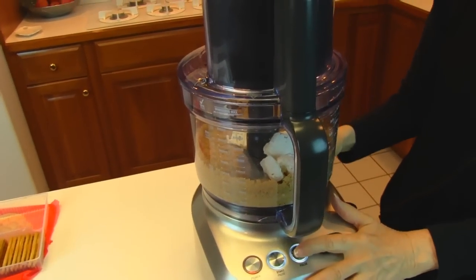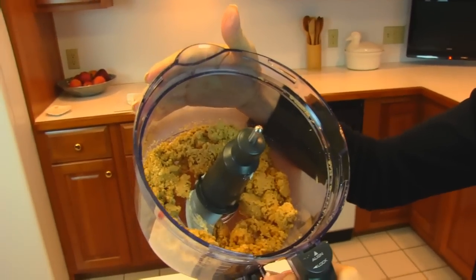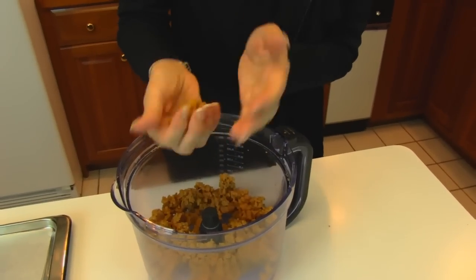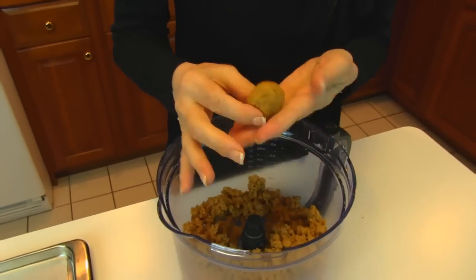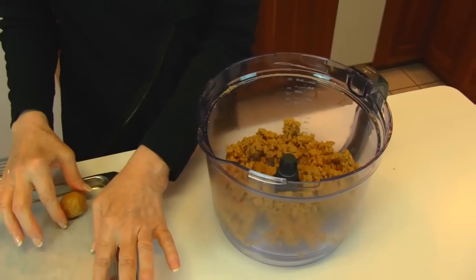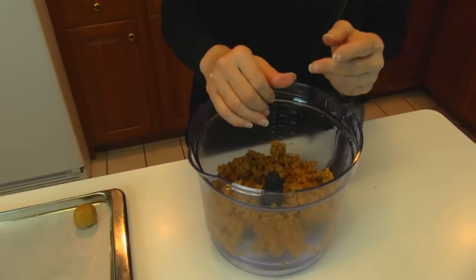And here we pulse again. We want this to come together in such a way that we can form balls of it, and I think it's there. So I'm going to take some of my dough here — call it dough now that it is formed like this, although it's already been baked and processed. What I want to do is make a one-inch ball. I generally just do this by hand. It doesn't have to be exactly one inch, but try to make them pretty even as you continue, and then place them in a pan lined with wax paper. Just keep doing that until you get all of your dough used up.